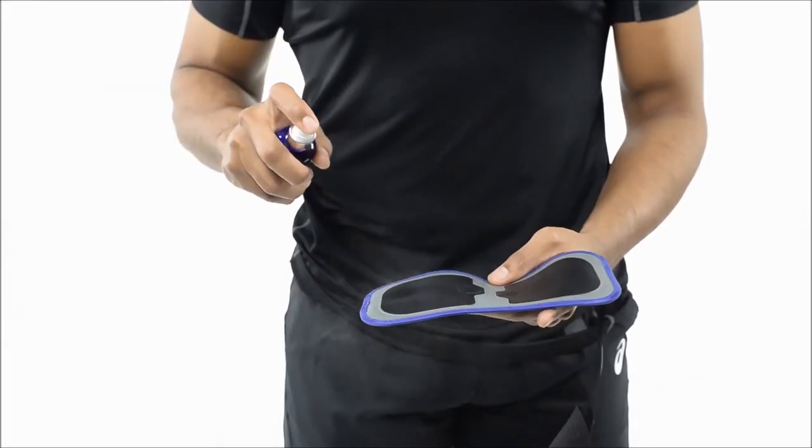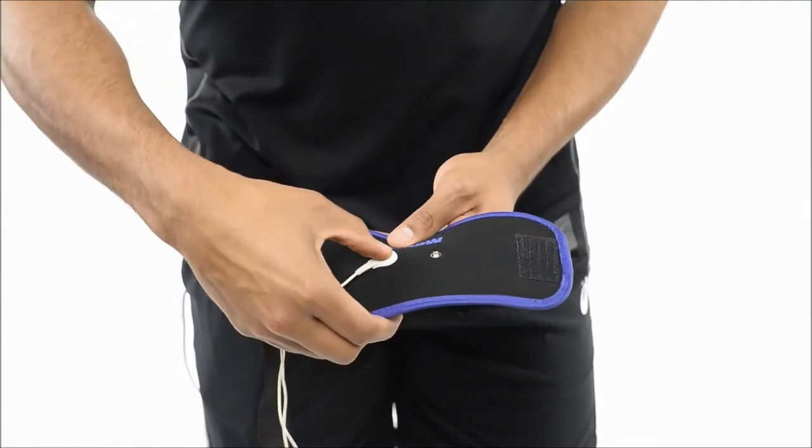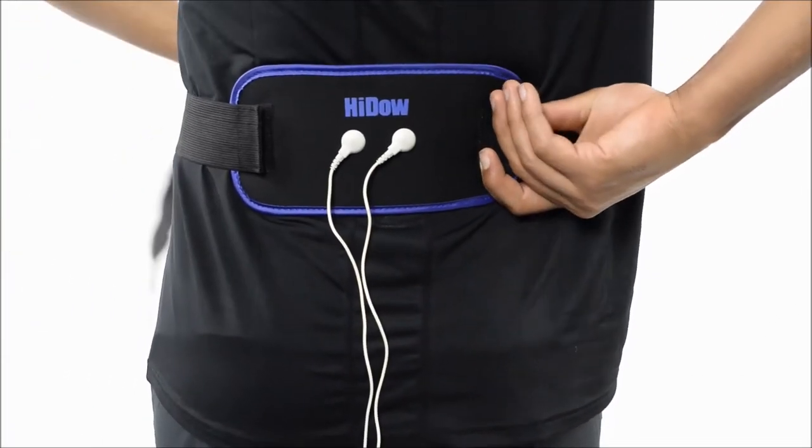Just make sure that you're going to put the Hideout Conductor Spray on the pad, connect the electrodes to each of the spots on the back, and choose your size adjustable strap — the long one for around your torso for your lower back and your hips, or the short one for around your calf and your legs.